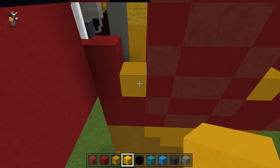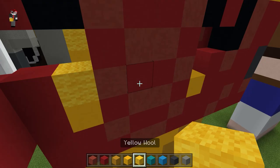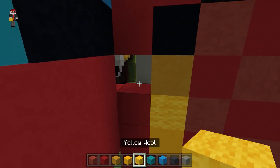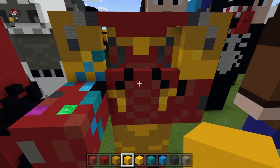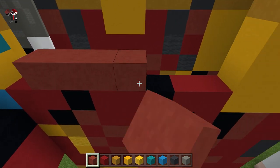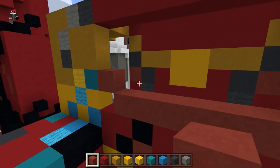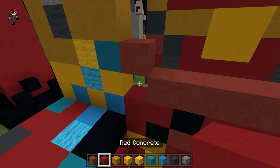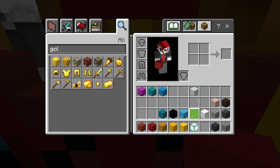Do the same kind of thing with the concrete that we did on the back. Do yellow on either side, go with the yellow wool right here, then yellow terracotta right there, then back to the concrete — you should have something like that. Switch to the red terracotta, line in the middle, red terracotta diagonal from the line. Fill this row in with red concrete.